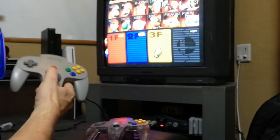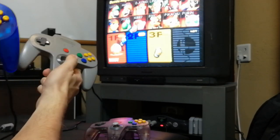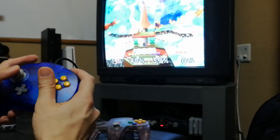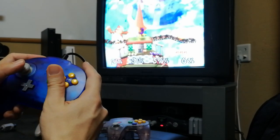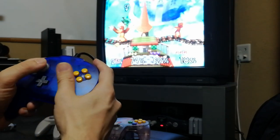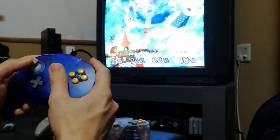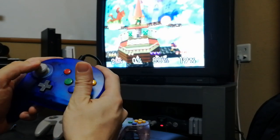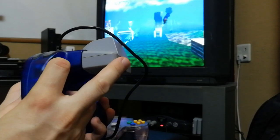Turning on the N64, we can have a little race test. It's actually a lot more sensitive than the original pad. It's an absolute blast to play — I kind of wish they had these as stock, to be honest. With the rumble pack in, it's an absolute blast.